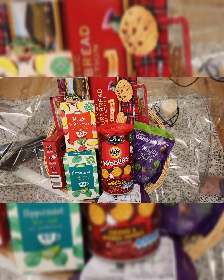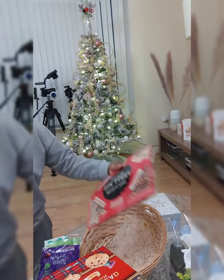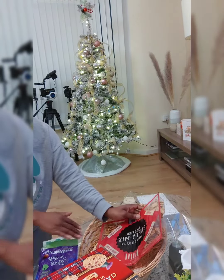Hi guys, organize a hamper with me, shall we? So this hamper is for a family of three — daddy, mommy, and the baby of the house — and we will cater to all of them adequately.